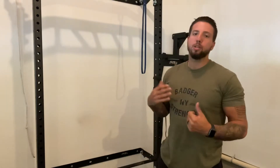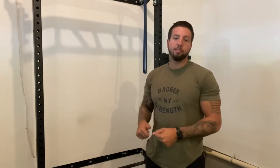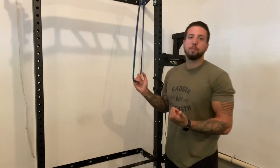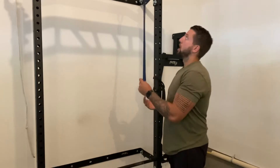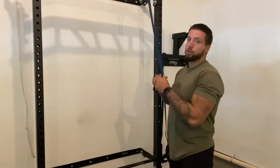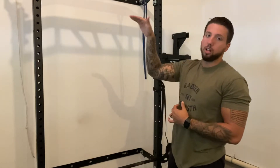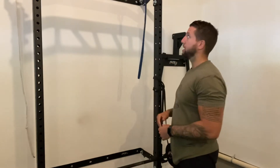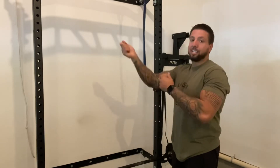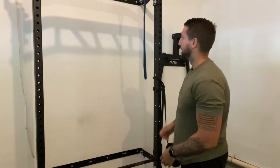For the tricep pulldowns, you can be using any sort of cable pulley system at the gym, or if you're working out at home you can use a band. If you're at the gym and you want to use a band, that's totally doable too. If you're at home using a band, just hook it over something stable. You can even do this by putting it through a door. Just make sure you've got something on the band that's going to catch in the door so that you don't rip the band out and hit yourself in the face.